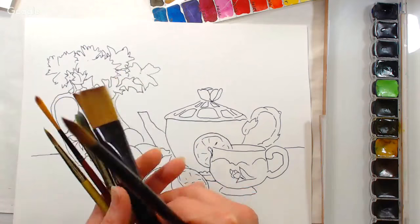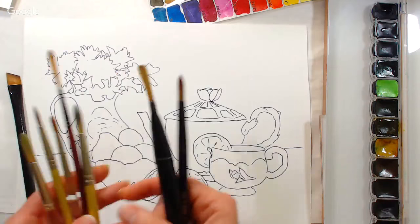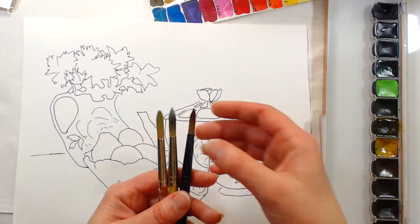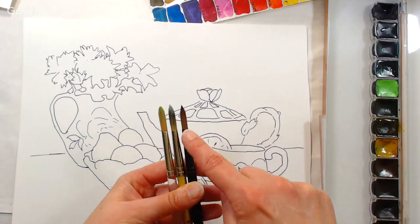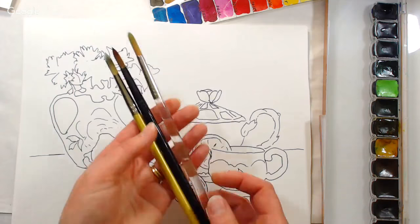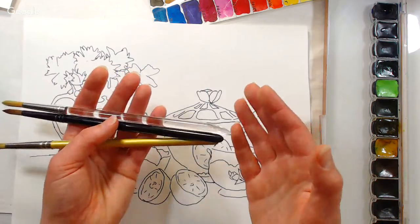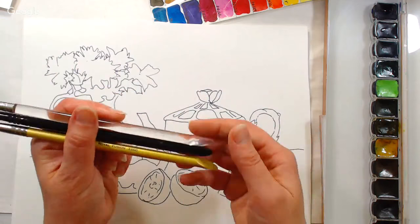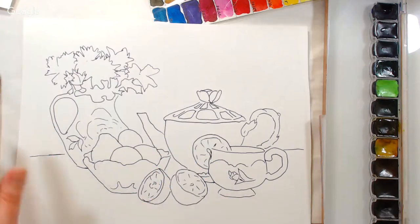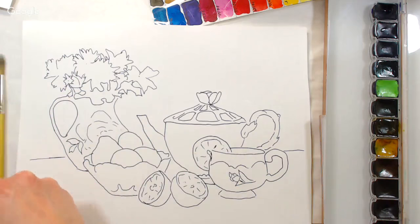I really like the Royal and Langnickel Majestic brushes. I also like the Aqualon and the Fusion, which are a little bit stiffer. These are all number eights — all synthetic, not designed to hold tons of water. The Majestic gives you a really nice sharp point so you can do a lot with one brush. I like these plastic handles because you can leave them in the water and they won't be damaged like wood handles.